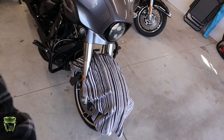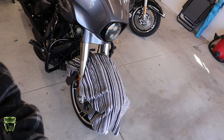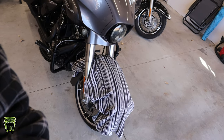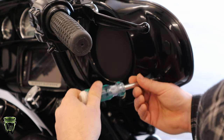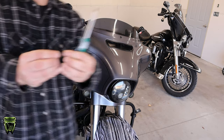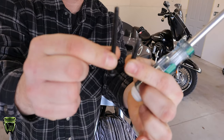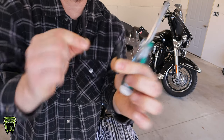First order of business, we're going to yank the outer fairing off — it's just four bolts. You always want to start by covering the fender with something: a towel, a rag, whatever you have, because if you drop anything, it's bound to land on your paint. The fairing bolts are different lengths — the long one goes in the top, short one in the bottom. Just remember that for reinstallation.